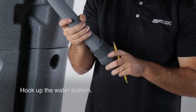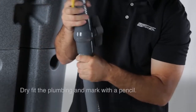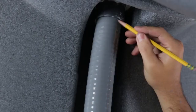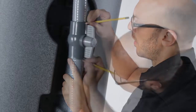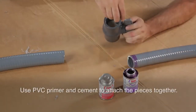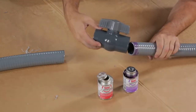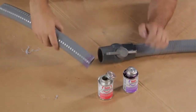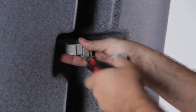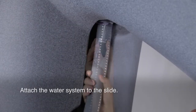With the slide assembled, it's time to hook up the water system. It's a good idea to dry fit all of the plumbing pieces before gluing so you can make adjustments accordingly. Use PVC primer and cement to attach the pieces together. After you firmly glue all of the plumbing pieces together, you can attach the water system to the slide.